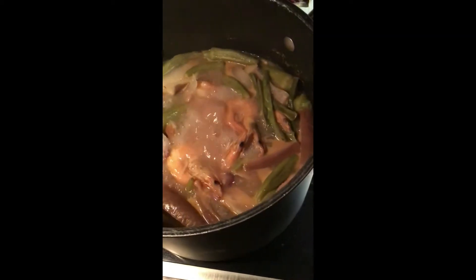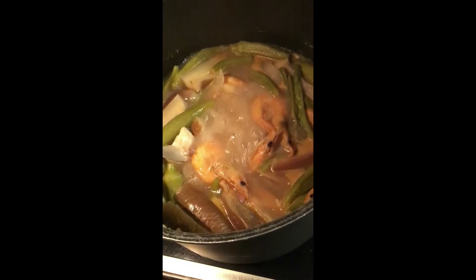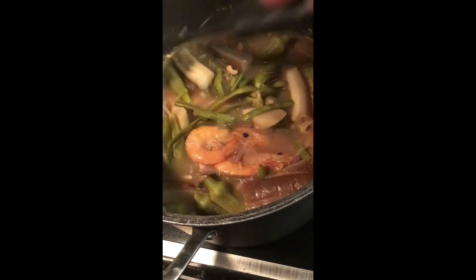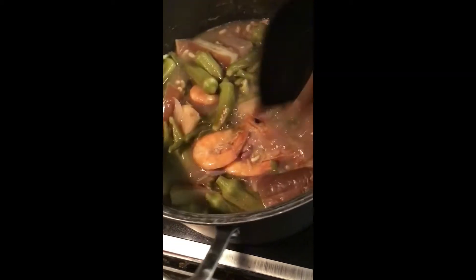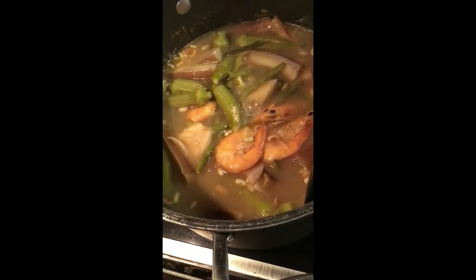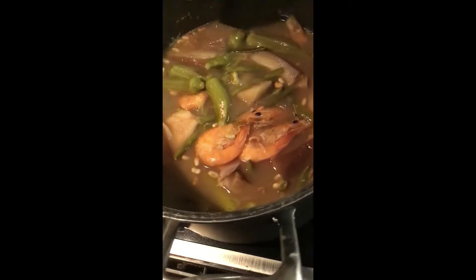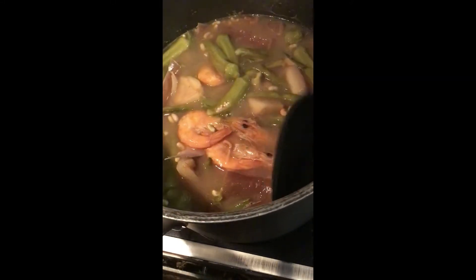So I finally made my sinigang. I've been wanting to eat sinigang since everybody's talking about it. So basically I just boiled onions, ginger, and then I put the tanglod because I have lemongrass in my garden and I brought it in the house.